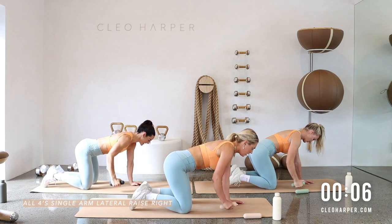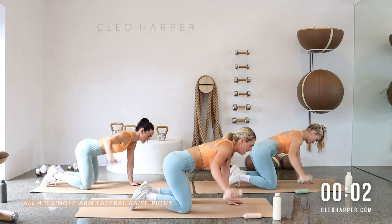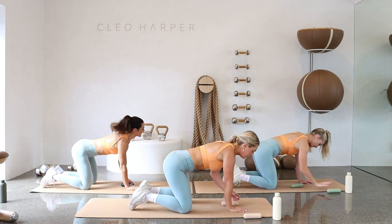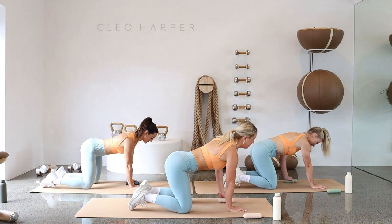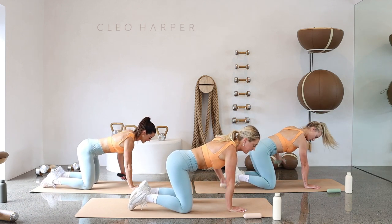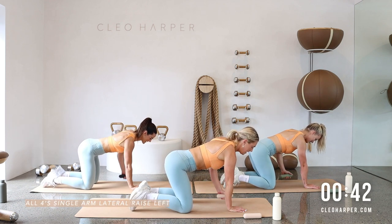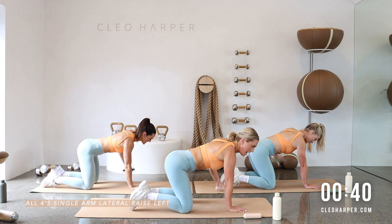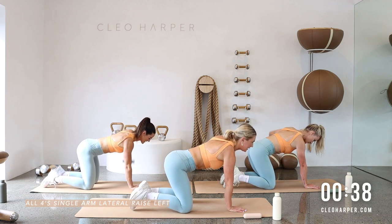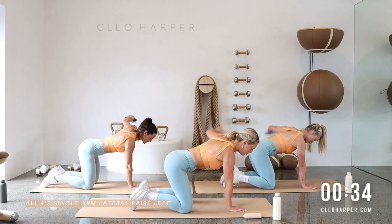Two more, lift, lift, and last one. Straight to the other side — bring that dumbbell to your left hand and reset. Taking it out to the side, core on, exhale to lift. Just simply taking that dumbbell out to the side.